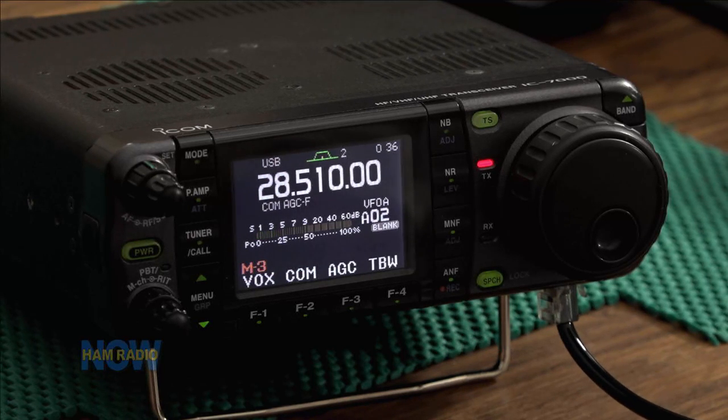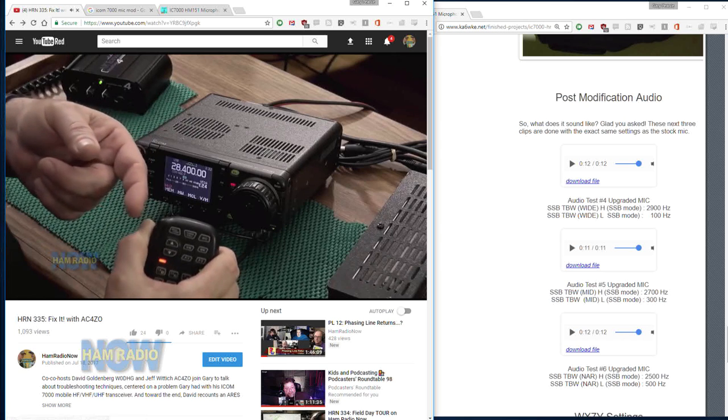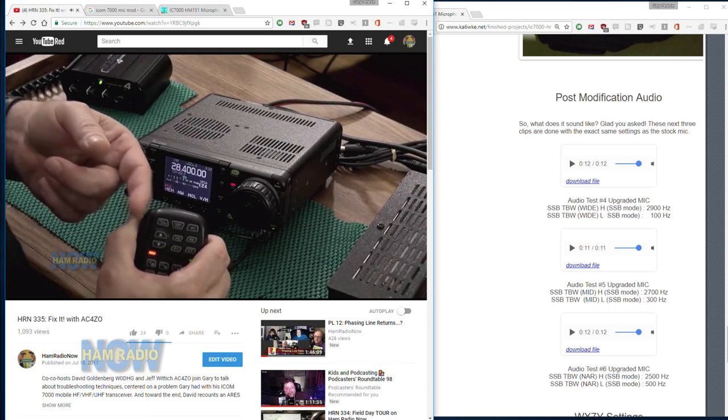I've still got the pinging. This is a totally different ICOM 7000 — I borrowed one. This is my friend Jerry's 7000; it's his spare. He's got two. I wanted to find out if he had the same problem. What I'm going to do is go to the original Fix-It episode and play what that sounded like so we can actually compare. And there's the issue — there's that pinging. What is that pinging?